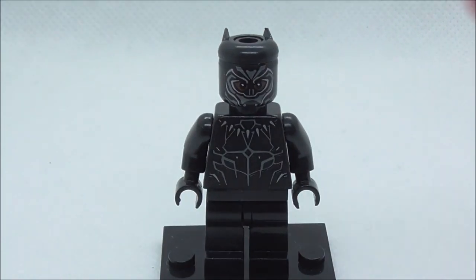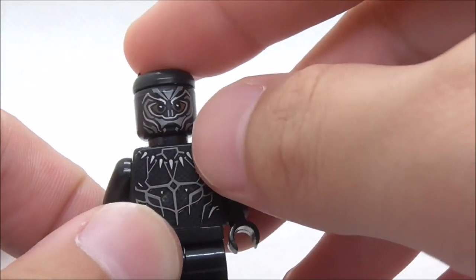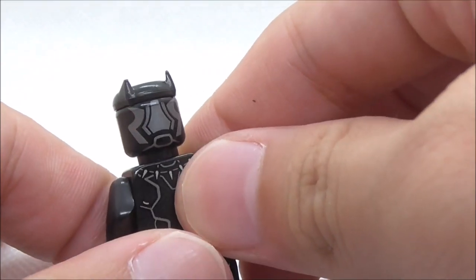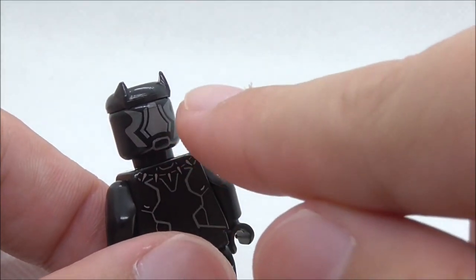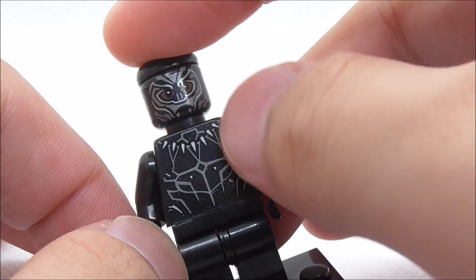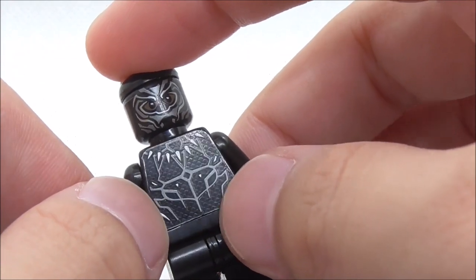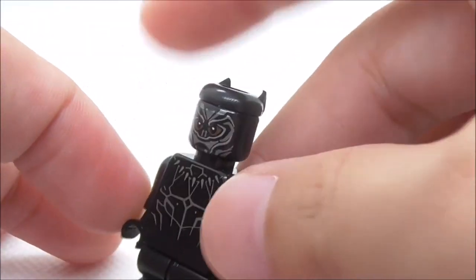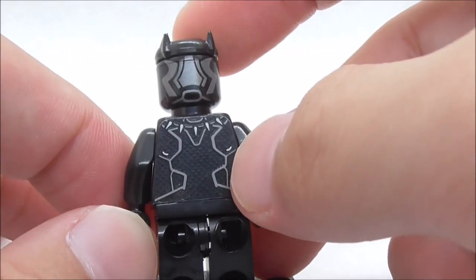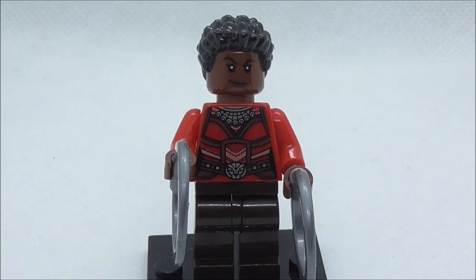The first minifigure is Black Panther. His headpiece has a top ear part and a cool face print with the mask design, plus back-of-head printing very similar to the Black Panther head from Civil War. The torso features his necklace and suit design with a nice texture, and the back shows the necklace reverse and suit detailing with texture.